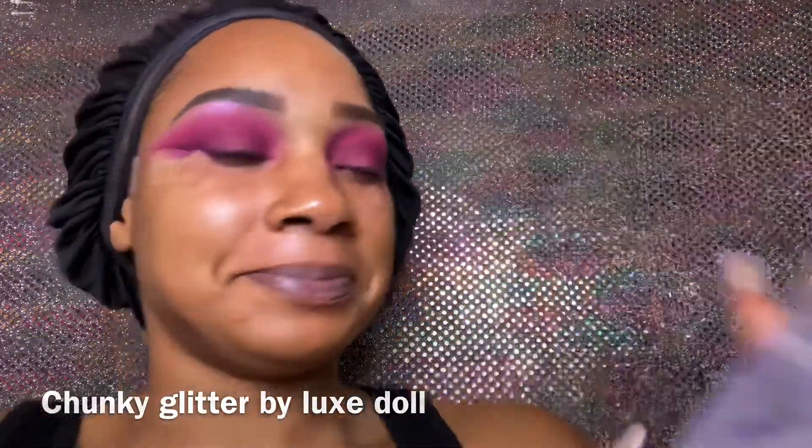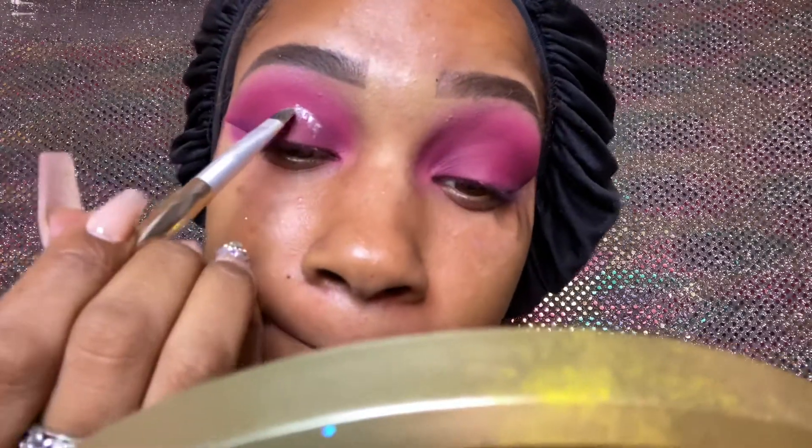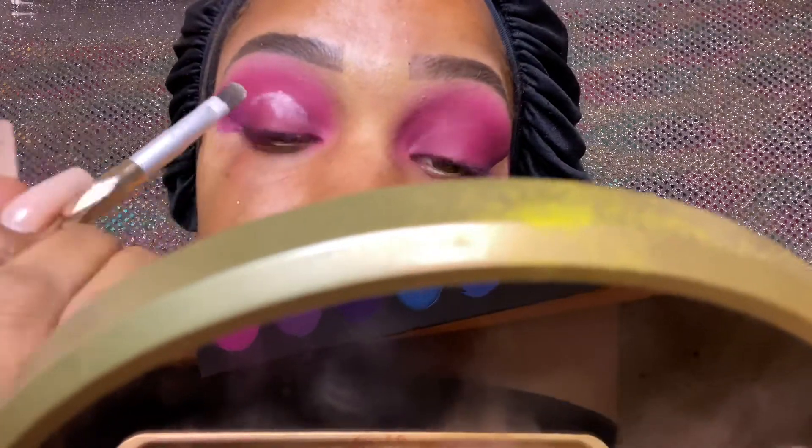Now we're going in with our Lux Doll chunky glitter — I love it. The key to doing chunky glitter is to go in with a shimmer base first. Put your NYX primer down, then we're going in with the Aussie Beauty palette's rose shade — a hot pink shimmer — as the base for the chunky glitter. The reason you want to do that is because chunky glitter has little spaces in it, so you want to already give it a shimmery base so it all looks like part of the same thing and it's blended.